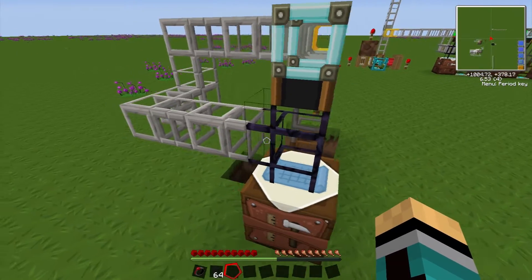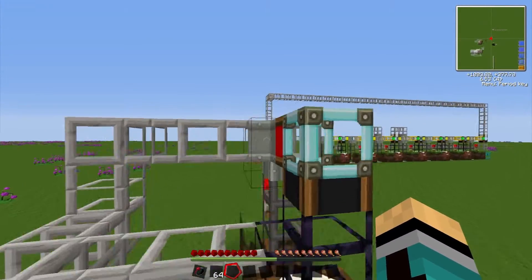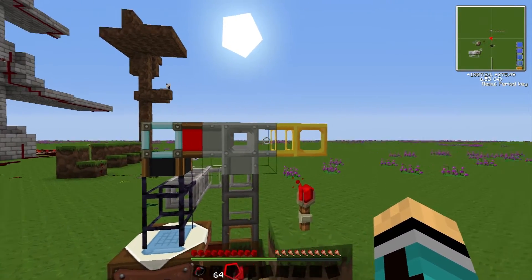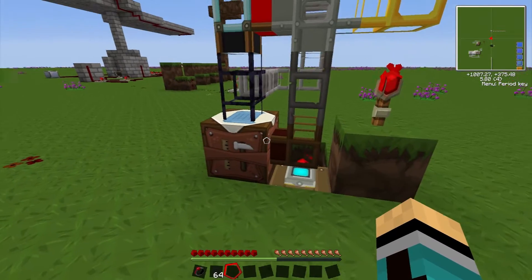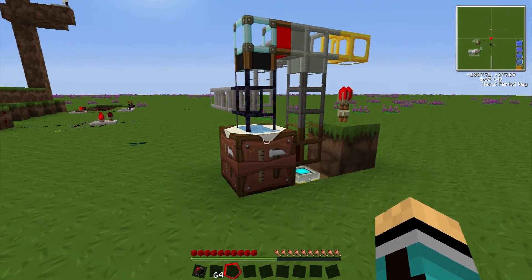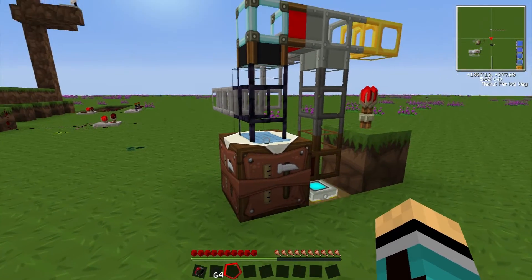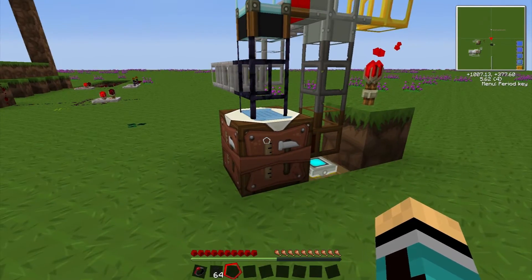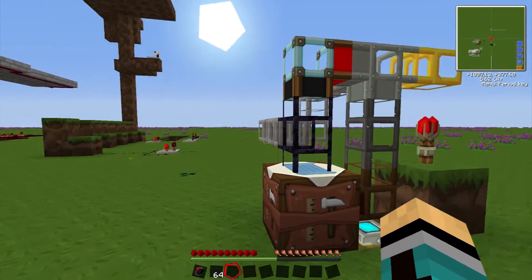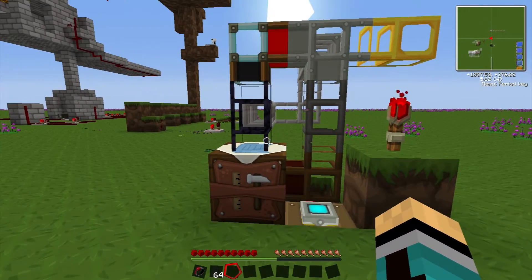When the table is full, it will send items out through the back, through this pipe, and into the iron pipe here, and it will go on through the system. This way it will fill up the automatic crafting bench but it won't spew items all over the floor — because when it's full it will just return and follow its way through the rest of the system.